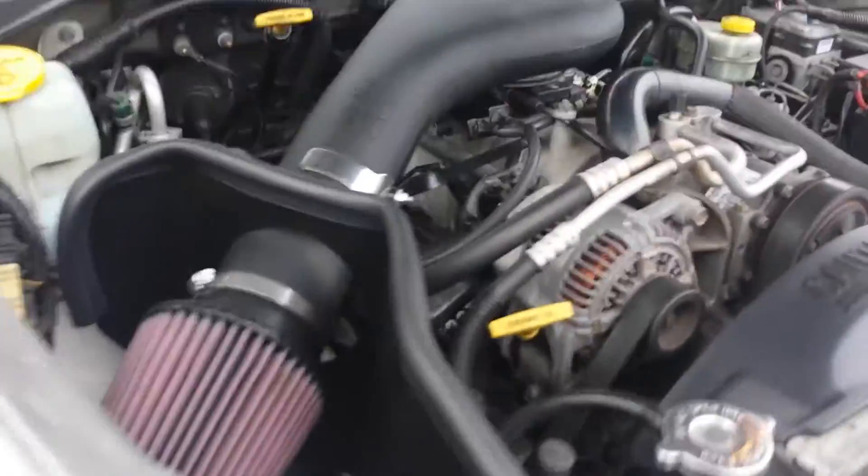So we're going to pop the hood and open it up. As you can tell, this has the 5.9 Magnum model. It's only — for the '99, 51% had the 5.2, so this is the better one. I do have the K&N cold air intake, so it makes a lot of noise.